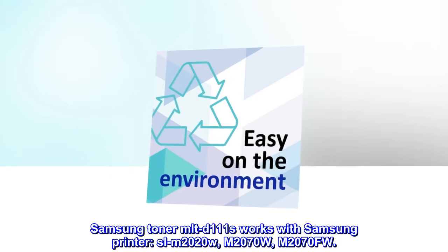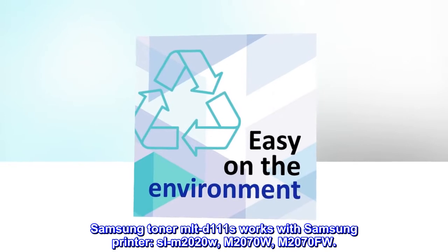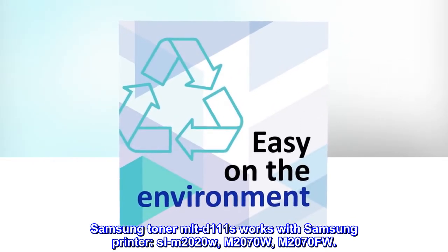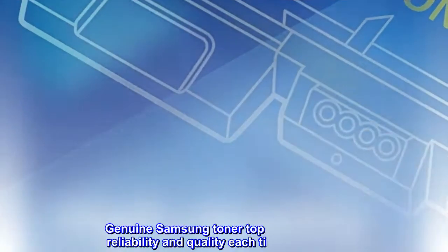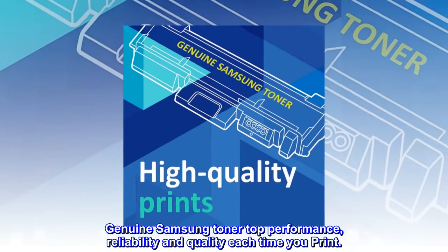Samsung Toner MLT-D111S works with Samsung printers: SL-M2020W, M2070W, and M2070FW. Genuine Samsung Toner — top performance, reliability, and quality each time you print.